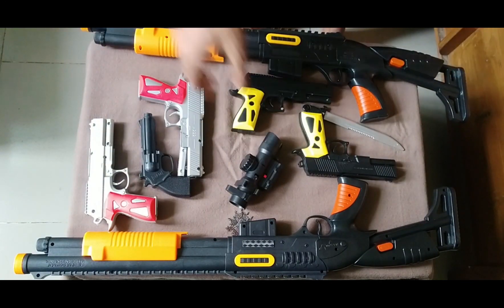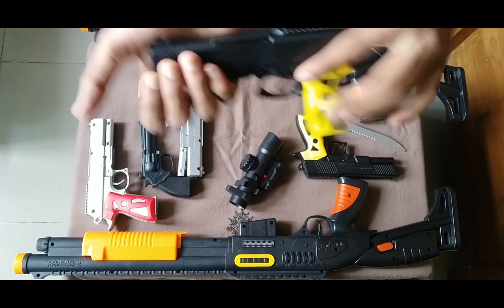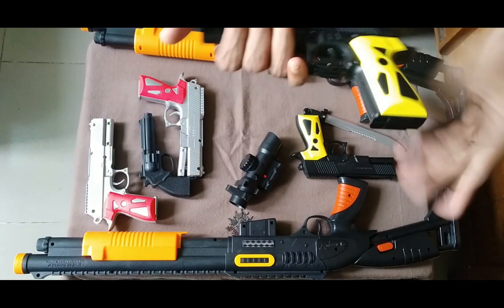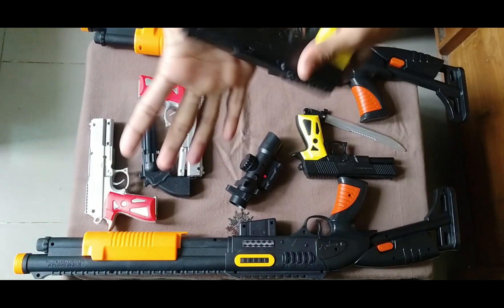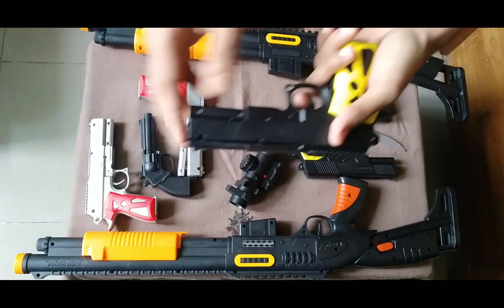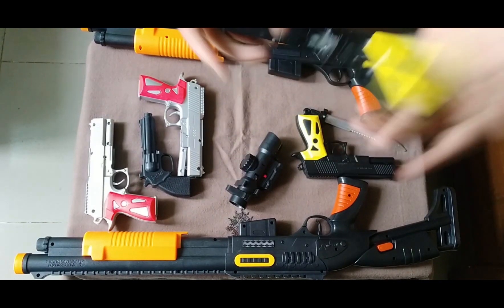Then guys, I can show you this toy pistol. This is a black and yellow color masterpiece black pistol. Okay guys, see this? This is a plastic body pistol. See how it works — turn and shoot. What a lot of sound it has.